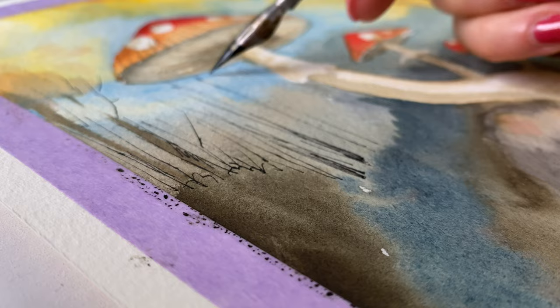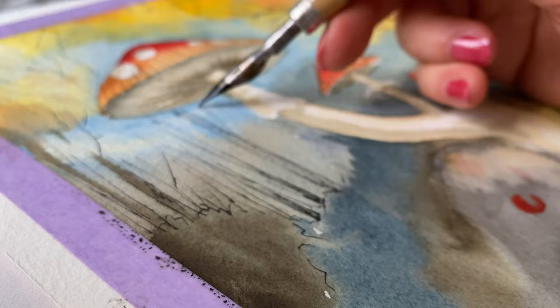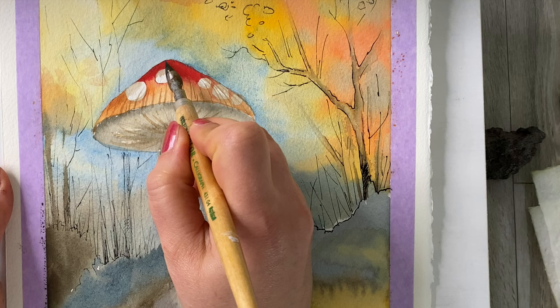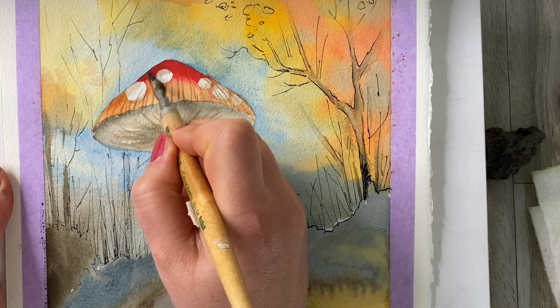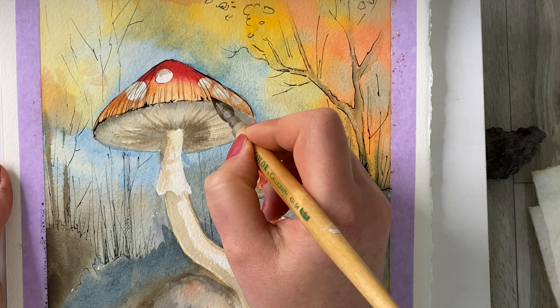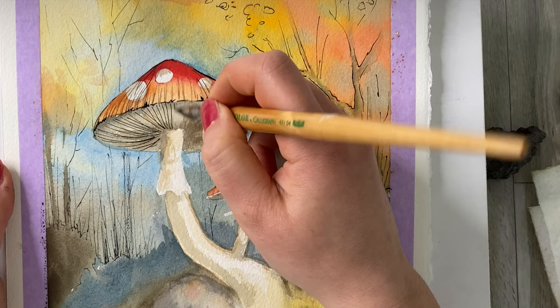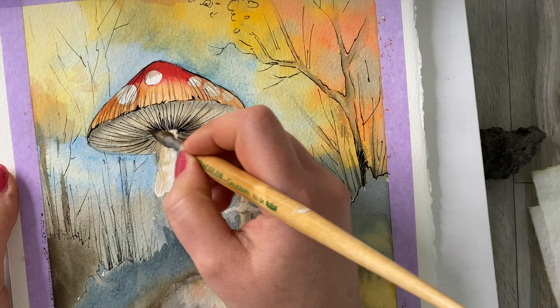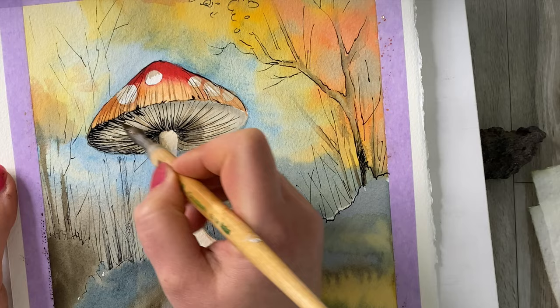You can always substitute your quill for just a black ink pen, but I think you get a much better result using the quill. Now let's get on to the mushrooms. The darkness under the head really brings out that feeling of autumn.